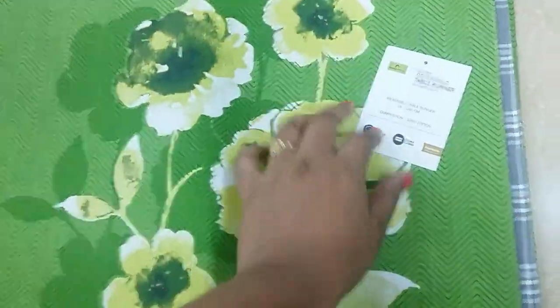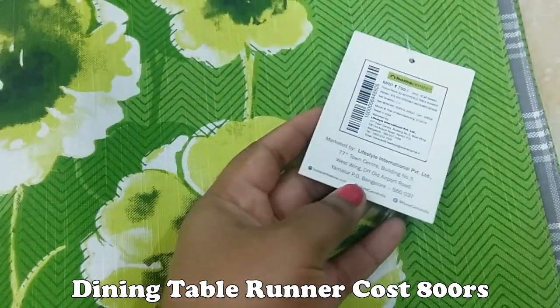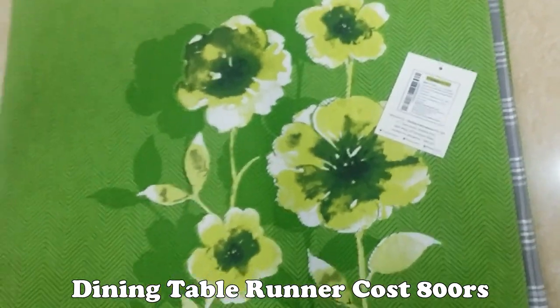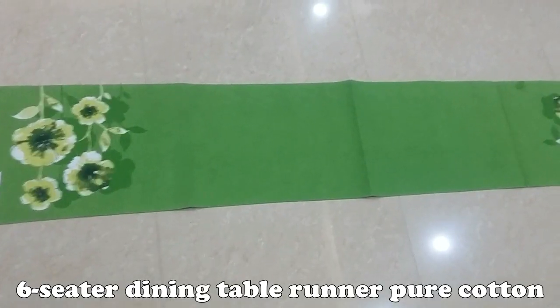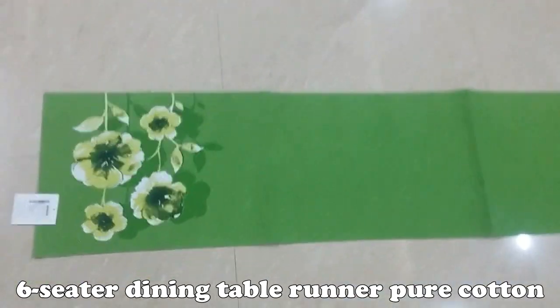Next, the table runner. This is the center of the table runner — 800 with a 99% offer. This is a pure cotton table runner for a six-seater dining table.